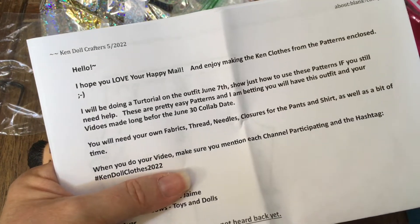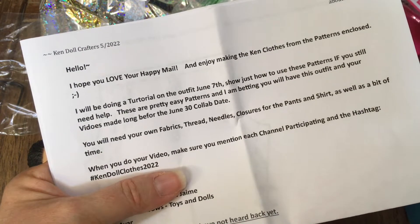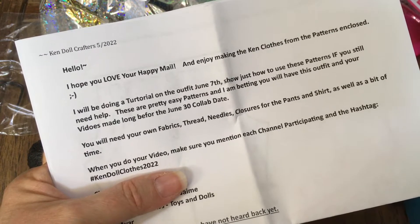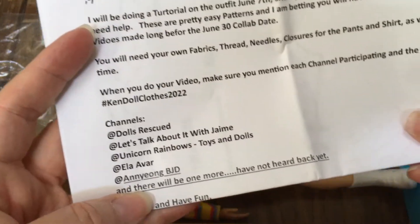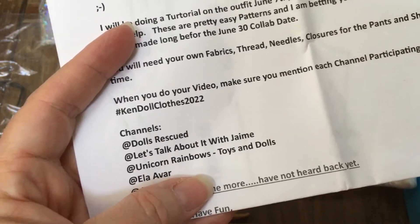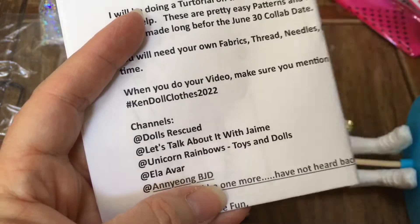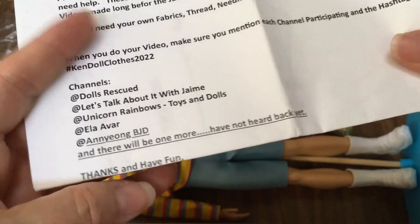It says: 'You will need your own fabrics, thread, needles, closures for the pants and shirt, as well as a bit of time. When you do your video, make sure you mention each channel participating and the hashtag Ken Doll Clothes 2022.' The channels participating are: Dolls Rescued, Let's Talk About It with Jamie, Unicorn Rainbows Toys and Dolls, Ella Avar, and Young BJD — that's me — and there will be one more who hasn't heard back yet. It says, 'Thanks and have fun — Darren and Marna.' Awesome!